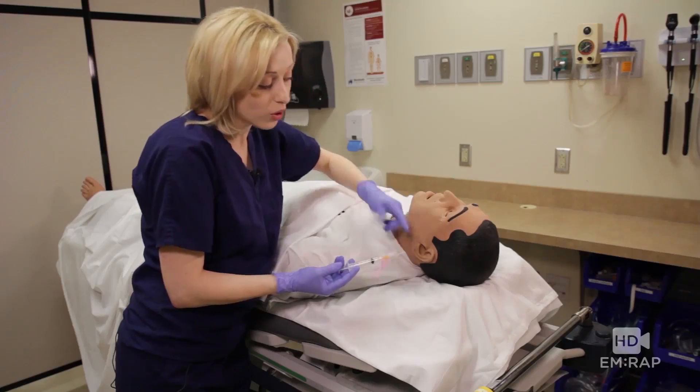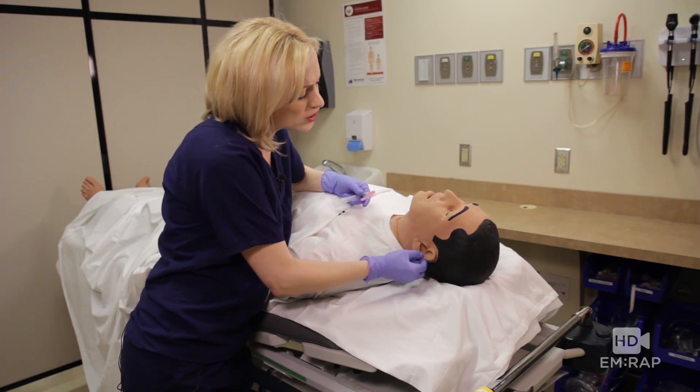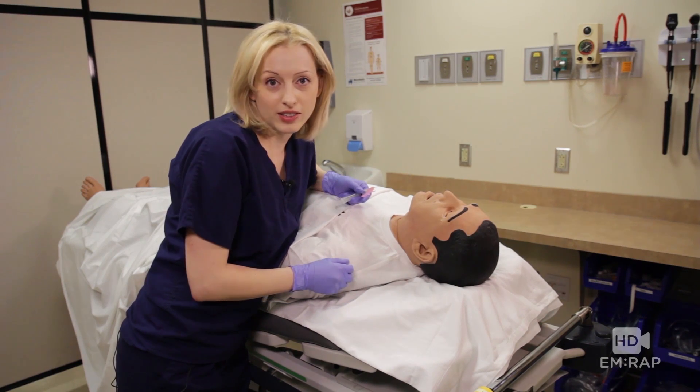And now his whole ear should be anesthetized. Can you feel that, sir? I think he's numb.